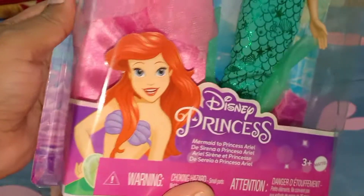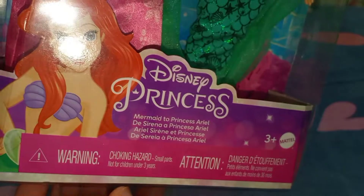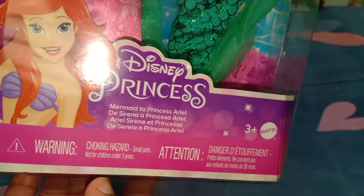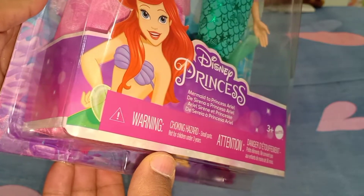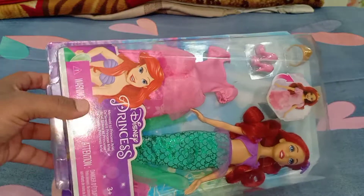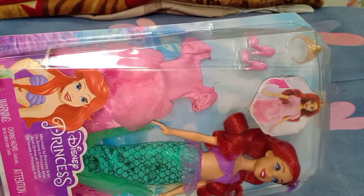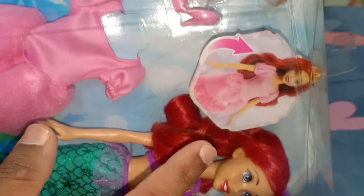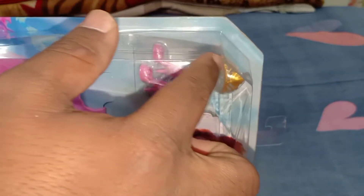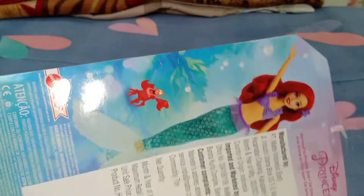As you can see, there is an Ariel art picture which looks really beautiful and cool. Here it says 'Disney Princess,' 'Mermaid to Princess Ariel,' and 'three plus, Mattel.' There is also a choking hazard warning. She comes with one princess dress, one pair of footwear, and one crown. I really like this diamond-style finishing detail on the packaging — it looks really luxurious.